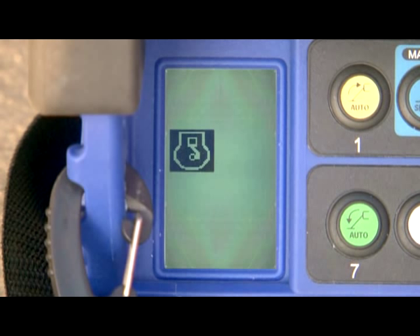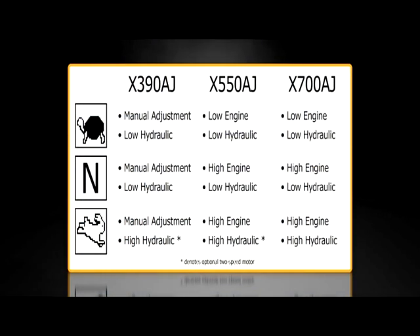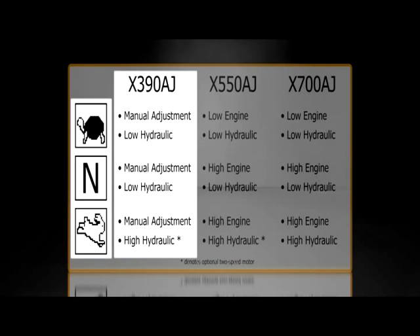The engine icon indicates the selected power source. If there is an X displayed, the engine is off. The speed icon indicates the selected engine speed. Although each model has the same three icons, the setting varies among them. For the X390AJ, the engine speed is set by a manual lever on the engine itself. Changing the speed at the remote only affects the optional two-speed hydraulic motor, not the engine. Turtle and N both mean low hydraulic speed. Rabbit means high hydraulic speed.